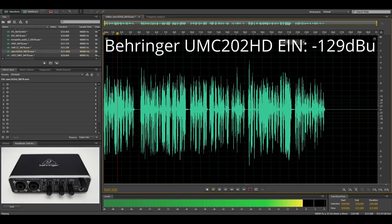Next up is the Behringer UMC202HD. This interface has an equivalent input noise of minus 129.1 dBu, and this means that it is only 0.4 dB behind the Complete Audio 1 and 2. The preamps in the UMC202HD are ultra-low noise, and this is what it sounds like with the Shure SM7B.